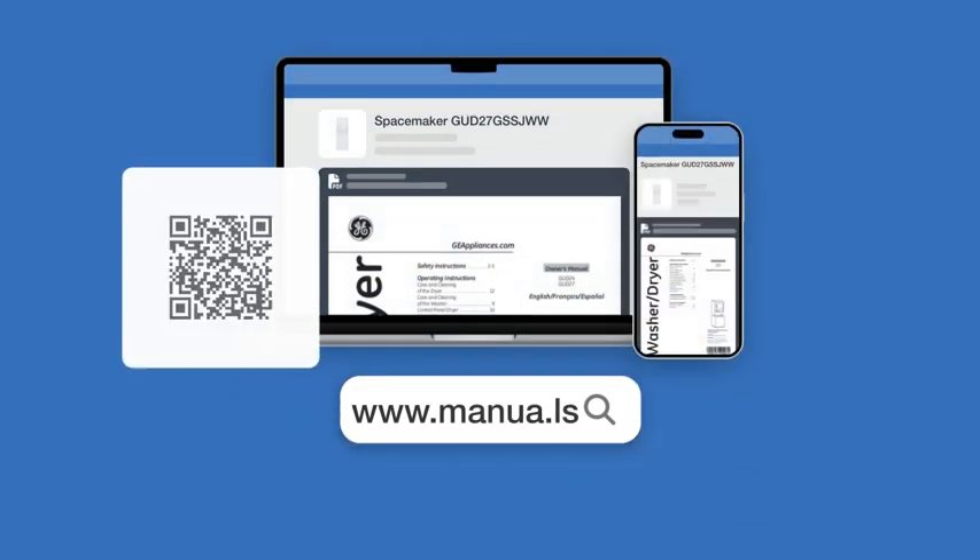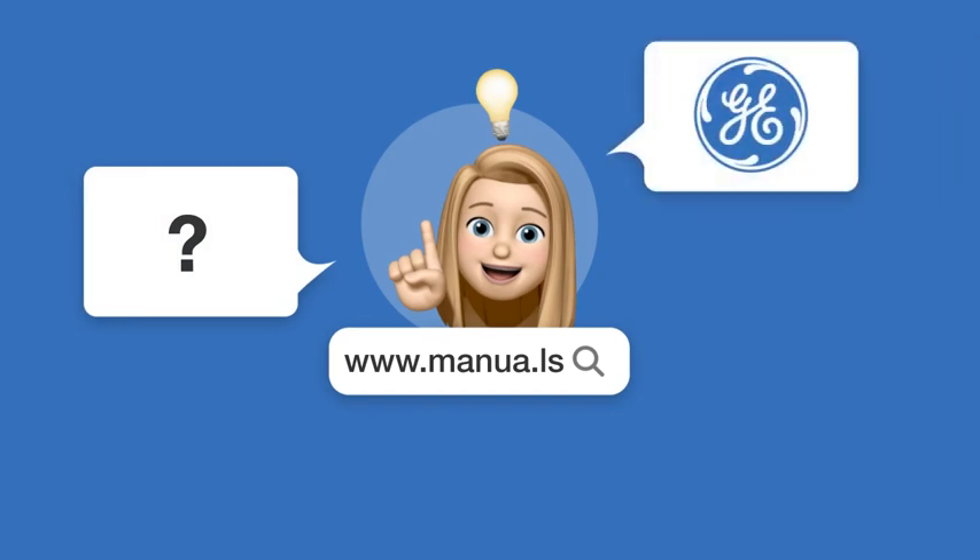Still need help? Visit our website for the complete manual. There, you will also find questions and answers from other GE users.